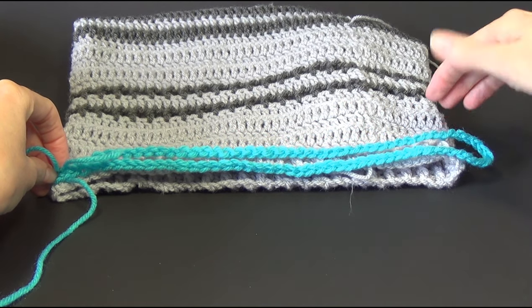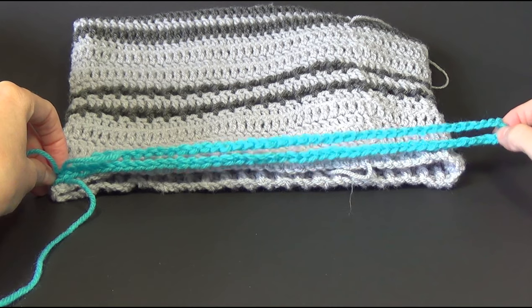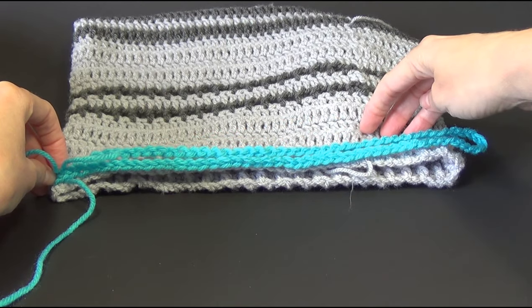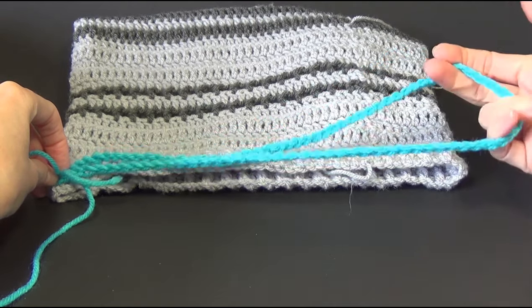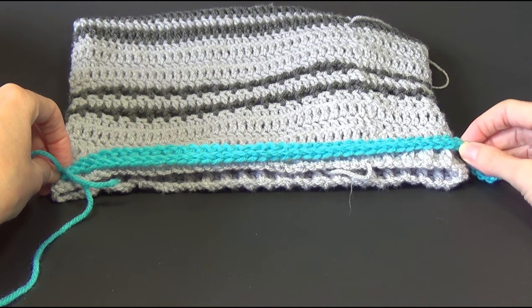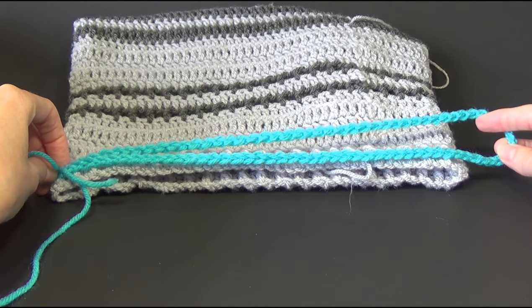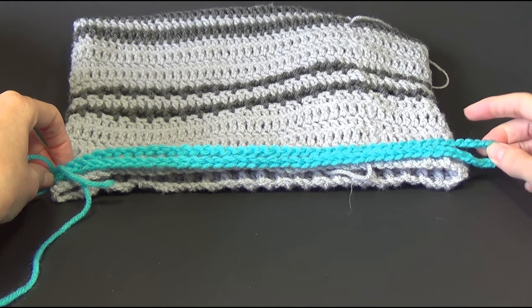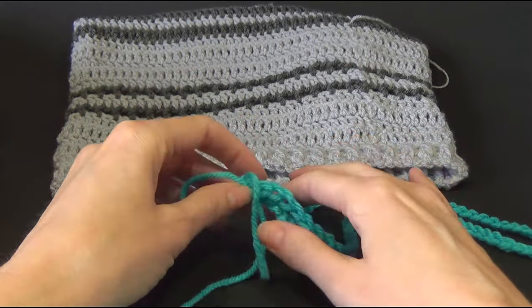If you want to make it the same size as the grey one, I would just recommend taking off 10 chains. The multiple for this pattern is 2. So 90 and 90, but if you want your worsted weight version to turn out the same size as the grey one I would suggest using 80 chains. Basically if you can fit this chain around your head it's going to fit you. So you can use as many chains as you want in multiples of 2, but for the grey version I used 90 and for a worsted weight version I would use 80. I am going to be using worsted weight in this video tutorial, but I'm actually going to make a smaller one — so I have 40 chains.